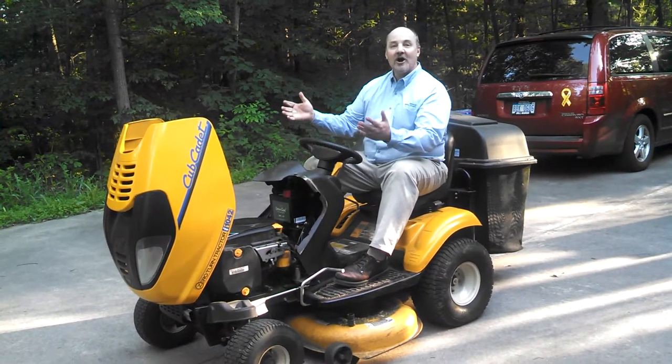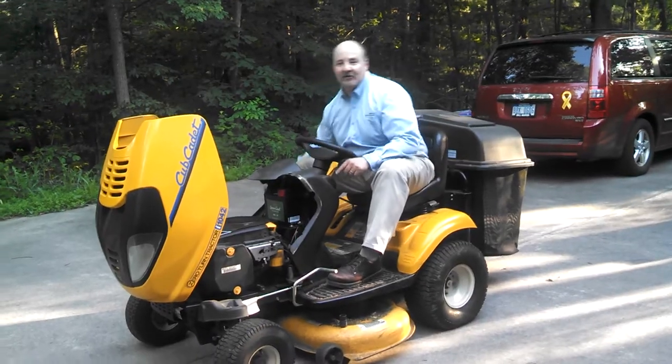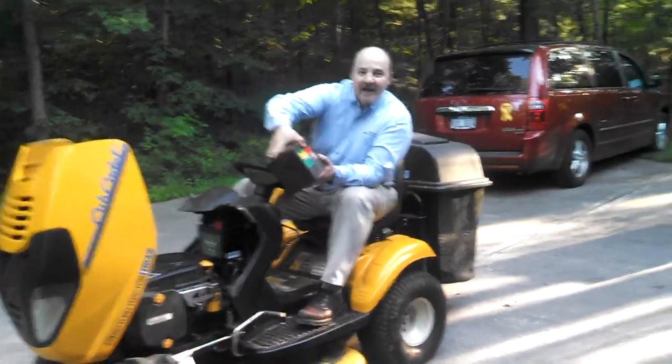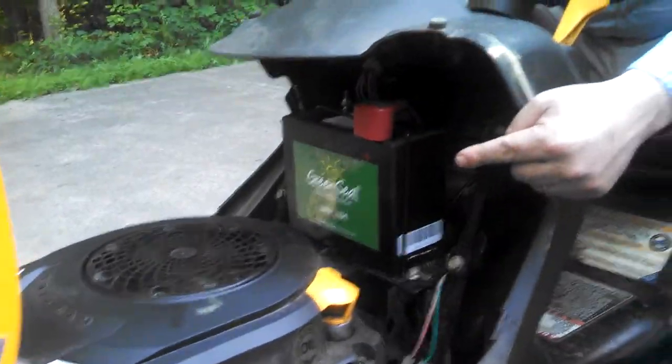Advanced Battery Concepts here in my yard, where I just replaced the battery in my Cub Cadet lawnmower. I took out this old, big battery and replaced it with a brand new Green Seal 12-volt battery that's about half the size.